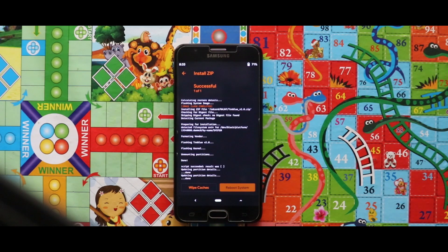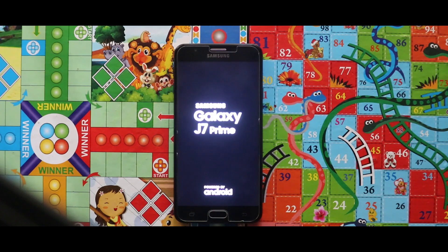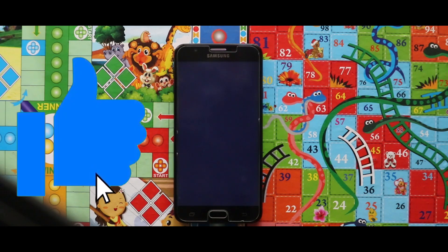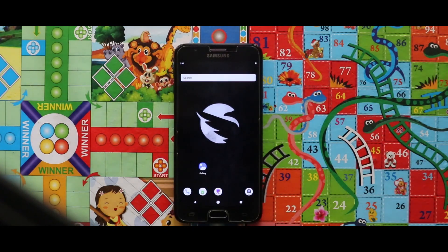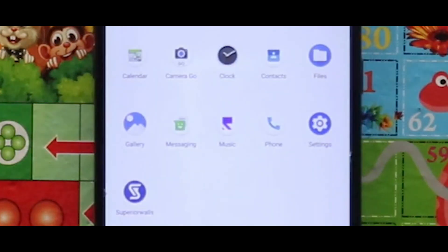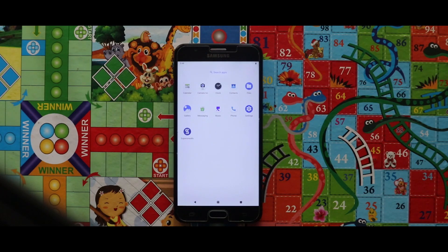Here is our Superior OS GSI which is based on Android 11. In terms of the OS, you will get all the applications pre-installed. Let's see if the camera is working or not.